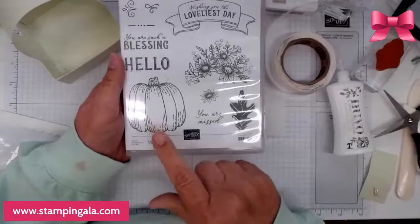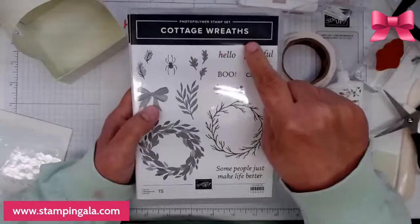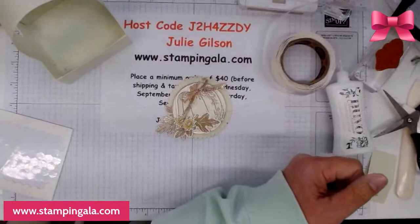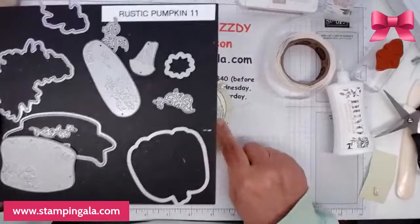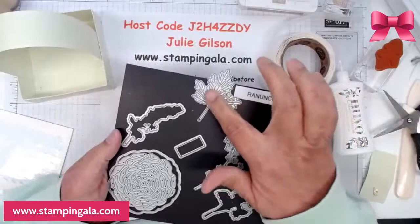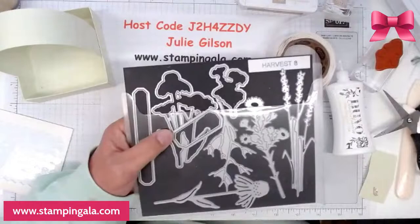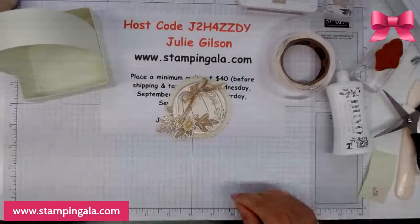I also used the ranunculus set — this is the gold leaf die I've been using. I also used the Scary Silhouettes die and this die from the harvest set, and of course the layering circles. Now I'm going to put some dimensionals right on here to get it centered and make sure the pumpkin is straight. I also just took a little bit of twine and tied it around the stem.